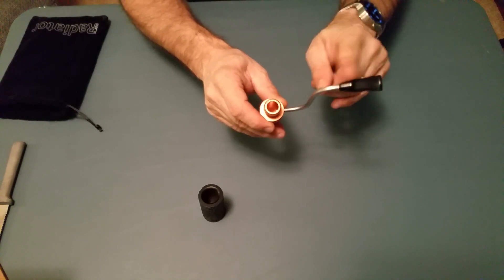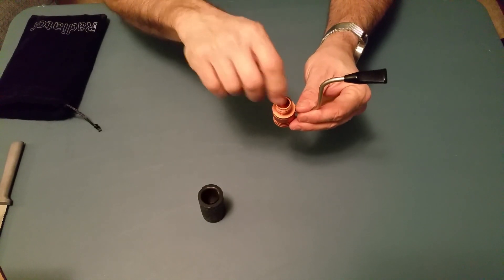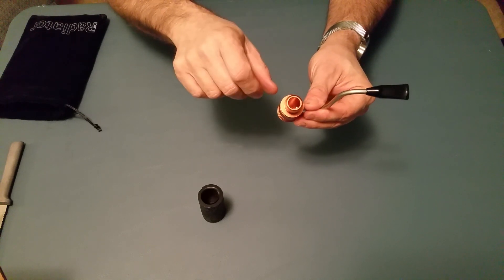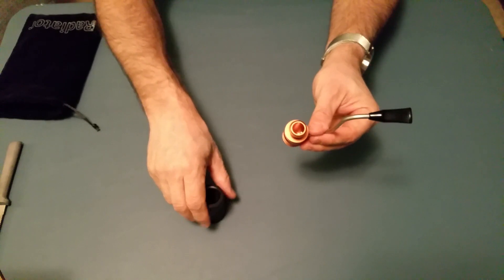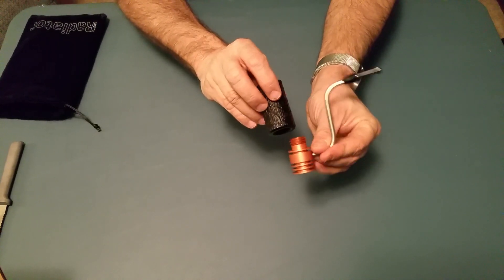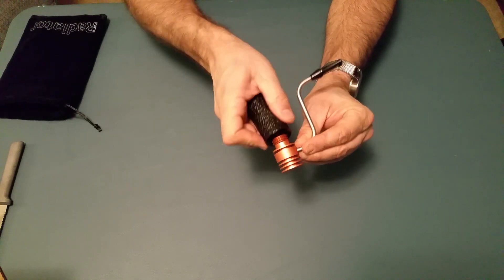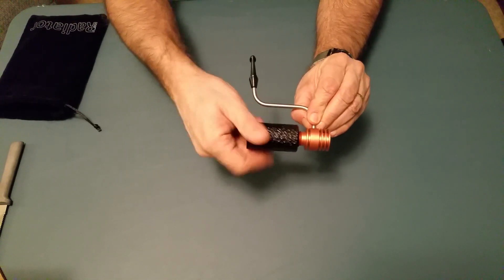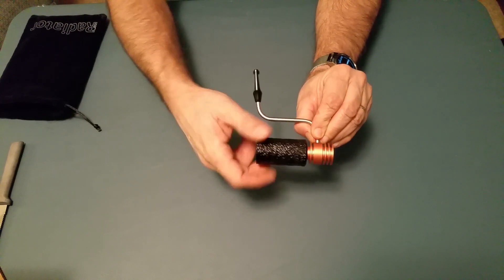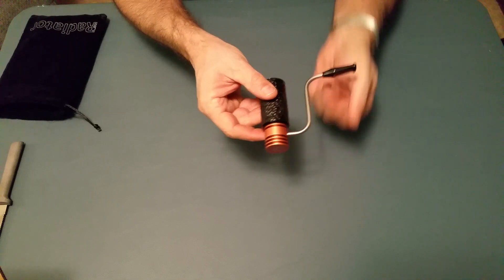Then blow through the mouthpiece and put a paper towel or something down in there to clean all that moisture out. Now once you've cleaned it out and it's dry, you just take the bowl and screw it back on. Make sure I get it screwed on straight. There we go. And it's ready to smoke again.